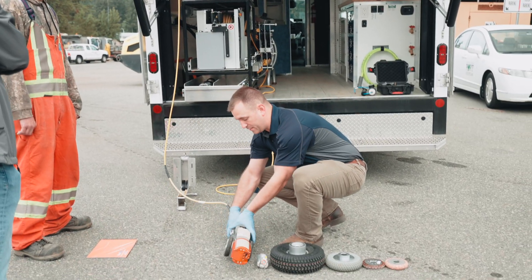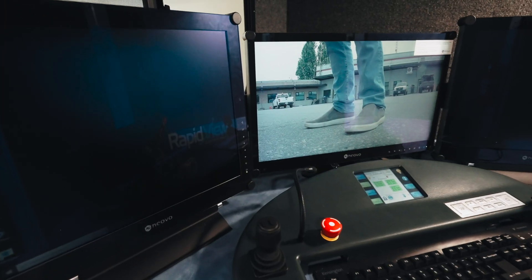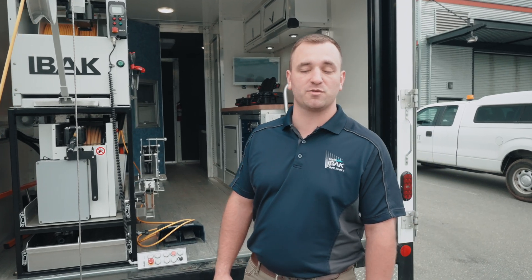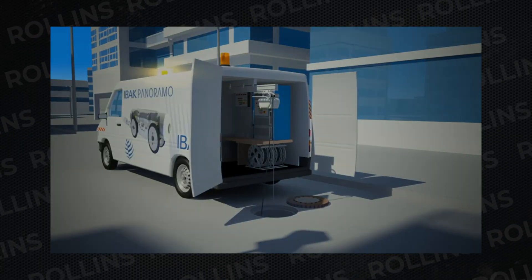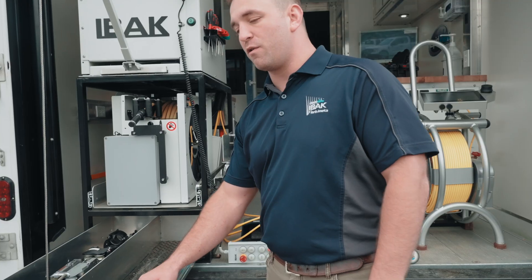Right now what we have set up is our mainline camera system. It's the full HD 1080p. This is a great unit for sanitary sewer inspections as well as storm line inspections. We have the mainline application and we also have the lateral launch application, which can be added to our mainline tractor. I'll go over a little bit about the lateral launch here in just a minute.